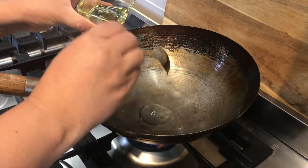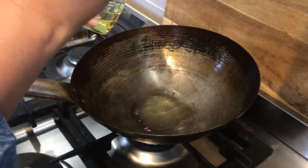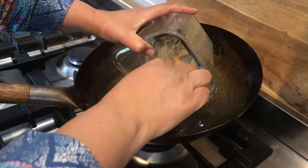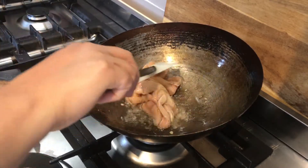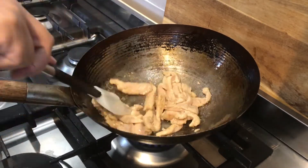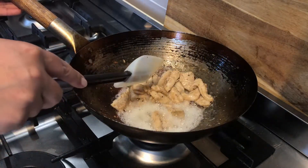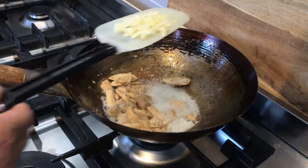Then we take a wok, put it on medium flame, and add five tablespoons of sunflower cooking oil. After adding in the oil we will add in the chicken. The cornstarch in the chicken would cause the chicken to stick together once you start frying it if you don't mix it, so you must mix your chicken straight away once you have added it to the wok. Continue cooking for a couple of minutes until the chicken has become soft and fully cooked. At this stage it is time to add in the finely chopped garlic.